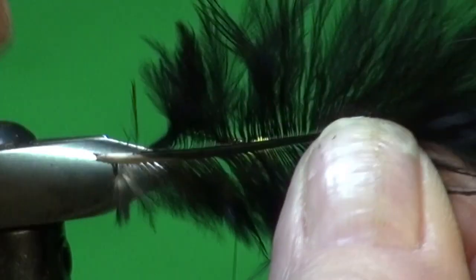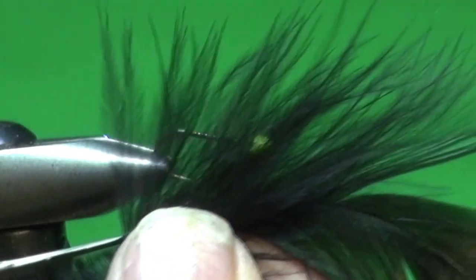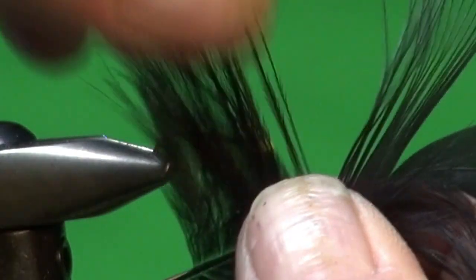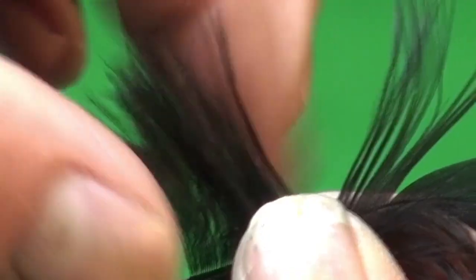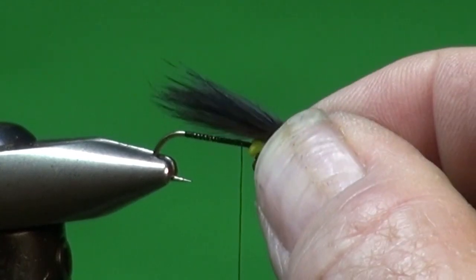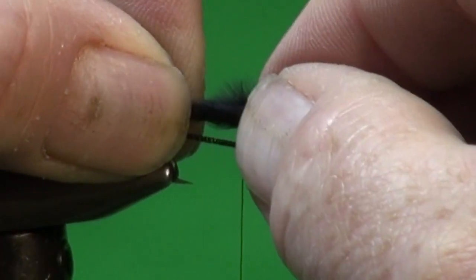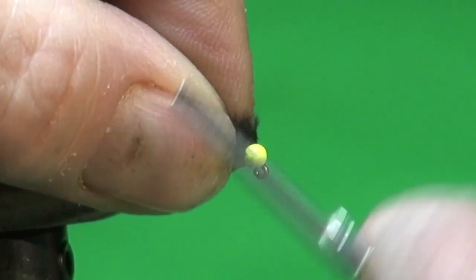I'm going to strip off the fibers that climb up the stem, because I want to get to a point where all the fibers are the same length. I'll stand the fibers up vertically to the stem — almost until they meet the main feather — and stop just short there. I've aligned the fibers by standing them vertically, then gently strip them off and fold them up, giving a nice even clump that makes an excellent tail.